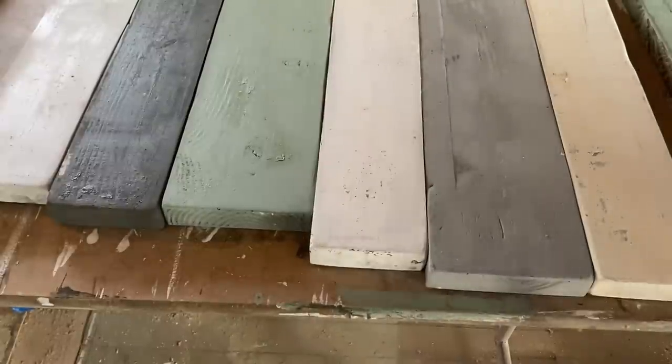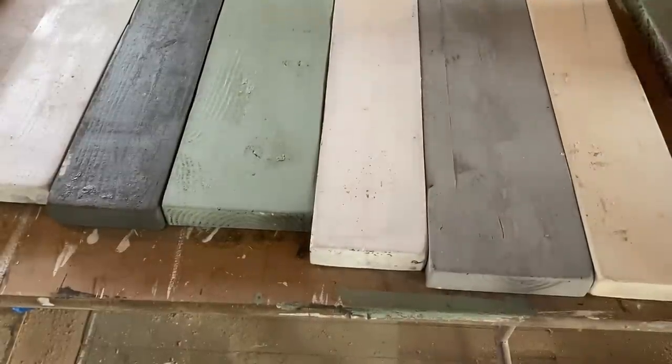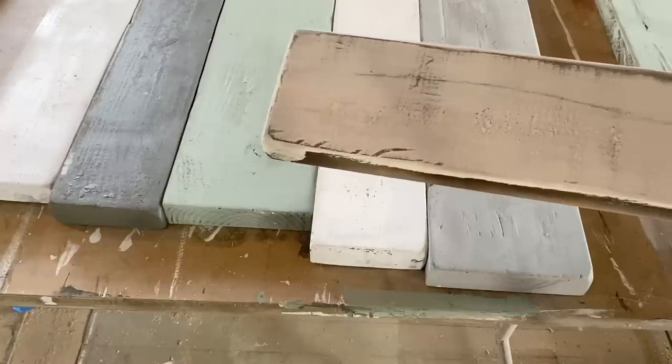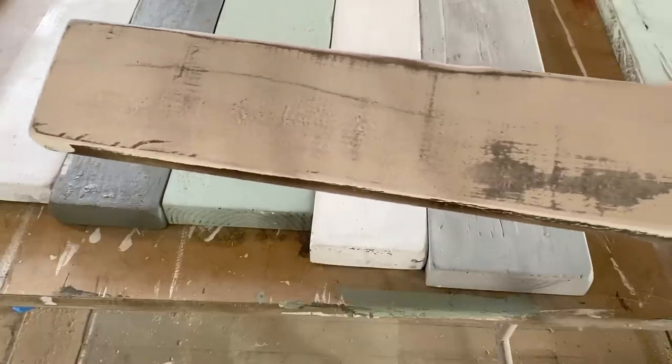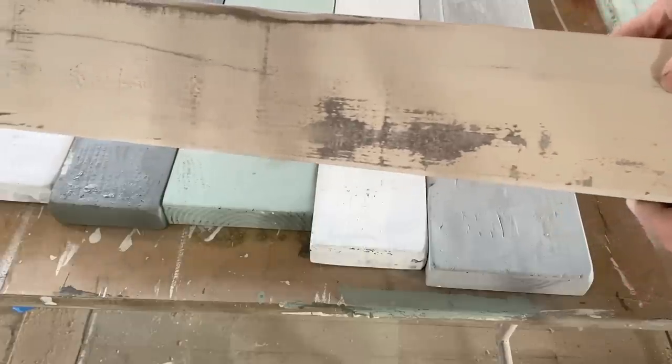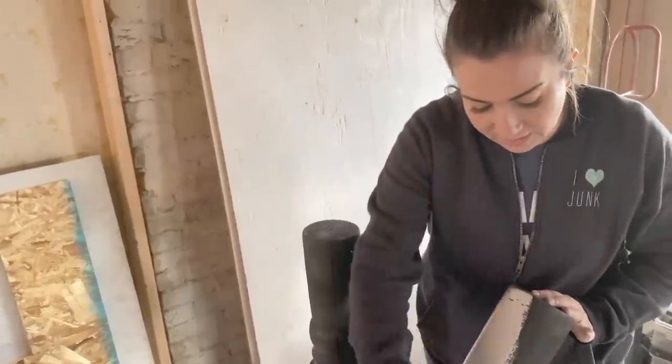The reason we haven't attached these yet and we're sanding them all individually is because we want the distressing to go down on the ends so that it looks like these were all individual boards painted separately — which they actually were. It looks like these boards all came from different walks of life, different places, different pieces of furniture or buildings. One of the things I love about distressing is you can start to see all of the wood grain — it really brings out the character that's in the wood.